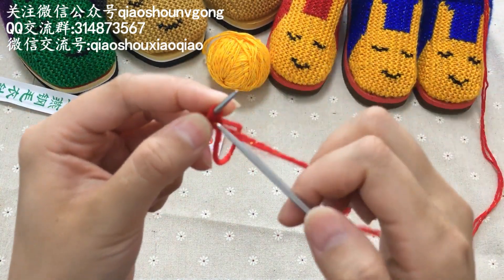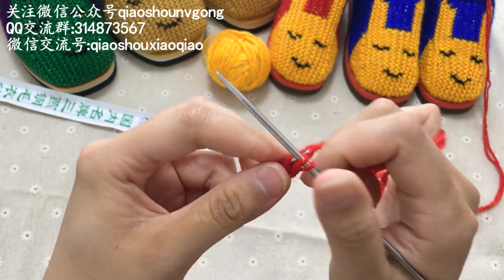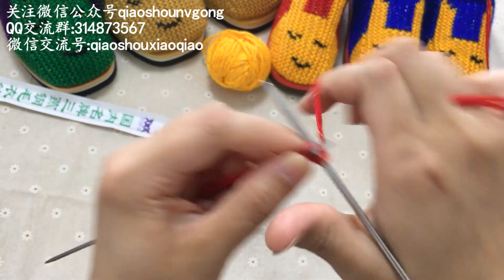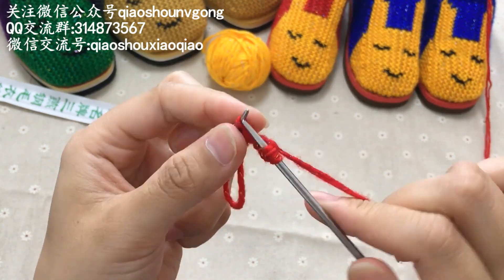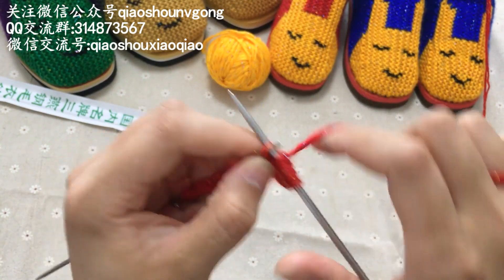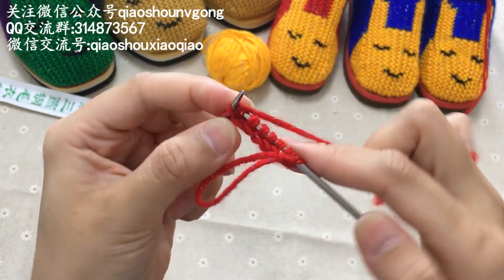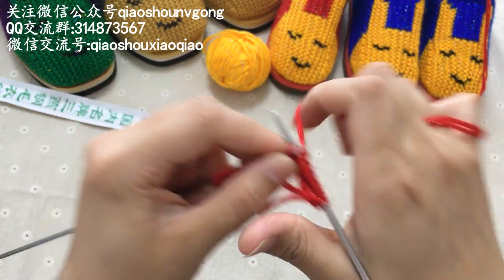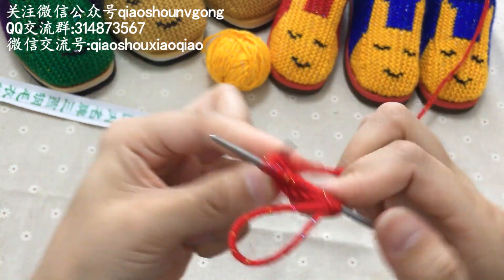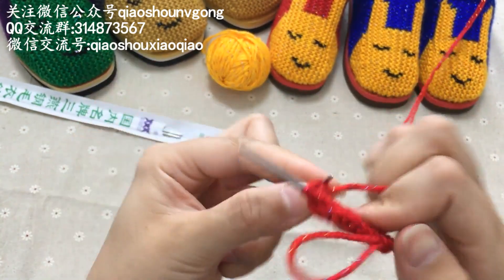然后我们现在来织，起针的第一针是要织的，把它织过来。然后后面所有的织法很简单，全都是平针的织法。如果你连平针都不会的话，我建议你先去把基础的针法学会了。以前拿过针、织过手套、围巾什么的，我觉得这个鞋子对他们来说也是很简单的，很容易学的。